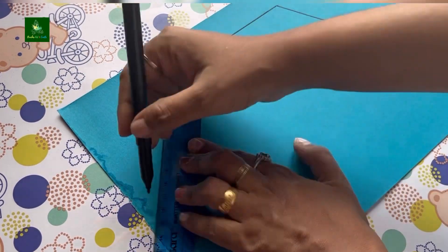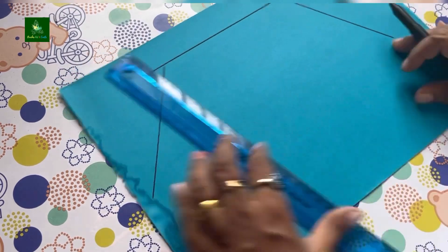In this video, we are going to talk about how to make a welcome board. We are going to use ice cream sticks.